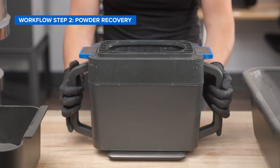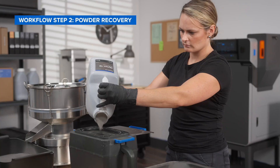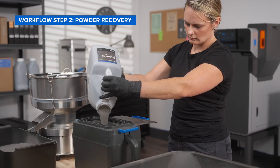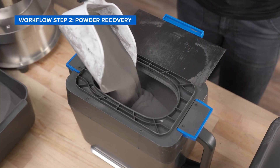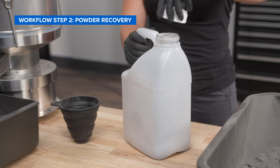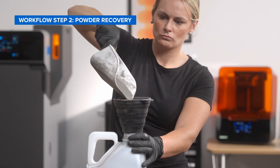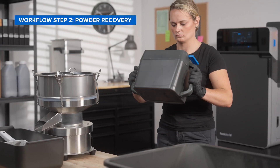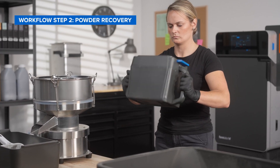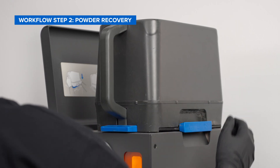Place a clean powder cartridge on top of the scale, then zero the scale. Following the recommended refresh rate for each material, measure your new and used powder into the cartridge. If there's any leftover powder, you can easily funnel it back into a powder container using the provided funnel. Mix the new and used powder together by vigorously tumbling the cartridge for 60 seconds. Tumbling along multiple axes is more effective than shaking the powder cartridge.